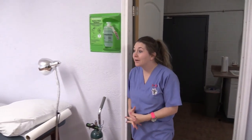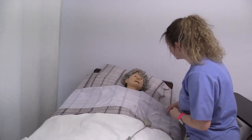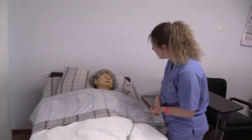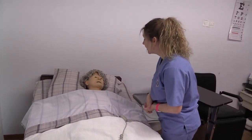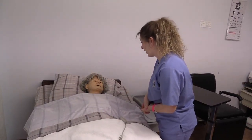Come in. Hi, Miss Jane. My name is Tiffany. I'm going to be your CNA today. We're going to do catheter care on you. Is that okay if we go ahead and do that? Okay, perfect. I'm going to go wash my hands, gather my supplies, and then I'll be right back.